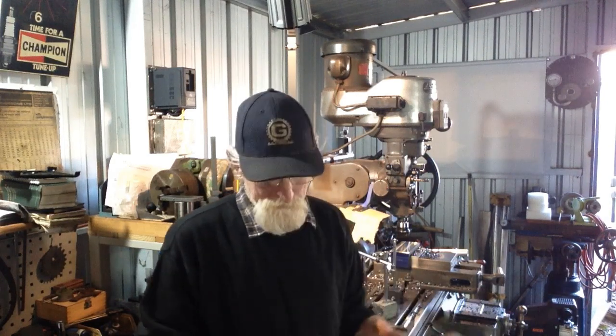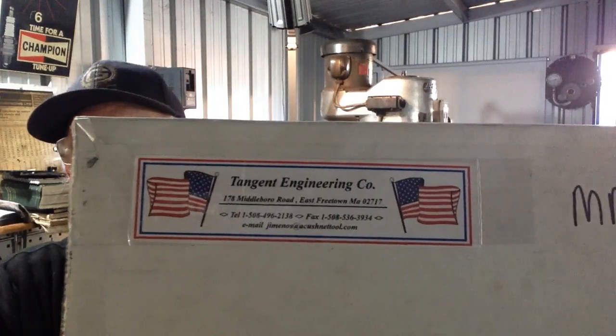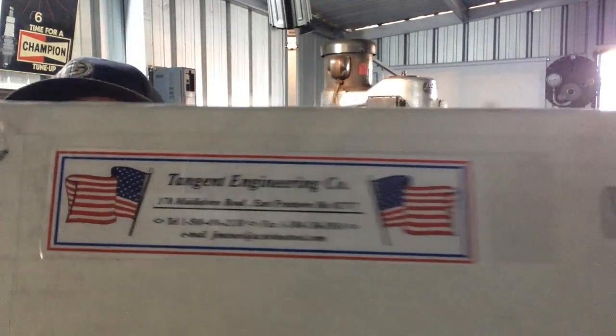G'day, Max here from Swan Valley Machine Shop in Western Australia. Some time ago, the chap in America, Jim Enos from Tangent Engineering, sent us over a couple of hand wheels to test out. Now these are the quill wheels from Tangent Engineering. He sent me one for the little mini mill that I have, and one for the Bridgeport behind us. So we're going to give them a good workout.